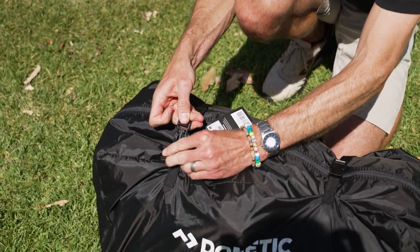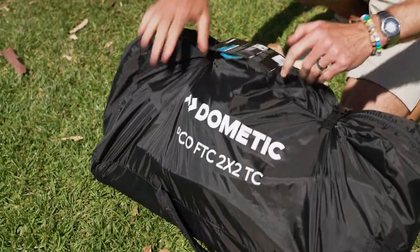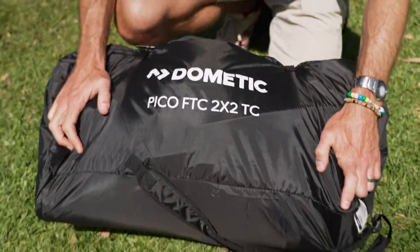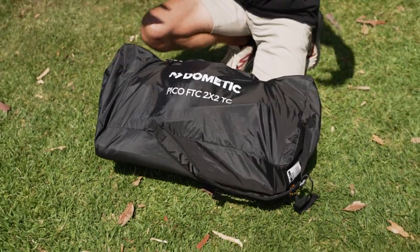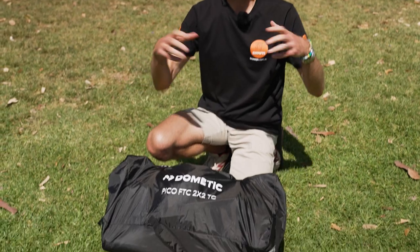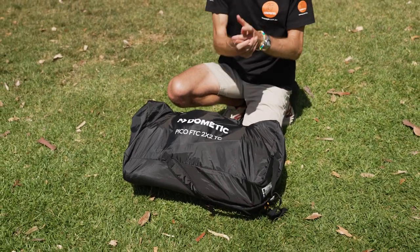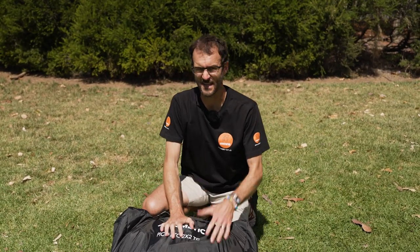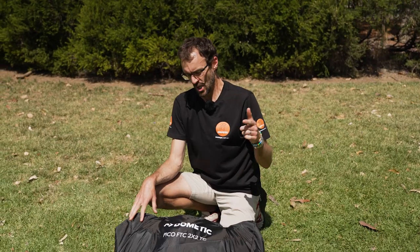And that is how to set up and pack away the Dometic Pico FTC 2x2 TC inflatable swag. This is kind of revolutionising the swag experience, because people can now get a swag that fits inside a small vehicle — you don't have that massive chunky cumbersome thing to pack on a roof rack. It's now compact and fits in the boot of a car. You can check these out online at snowys.com.au where you'll find them at their lowest prices every day.